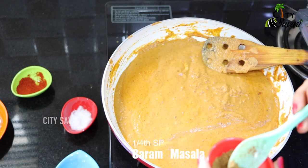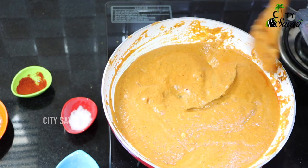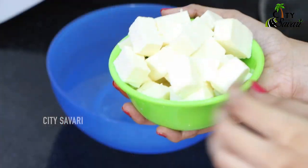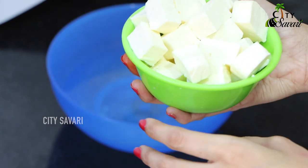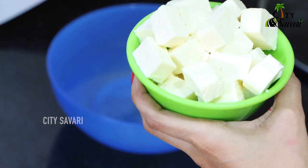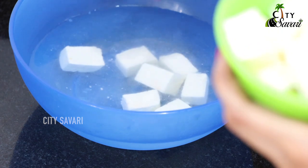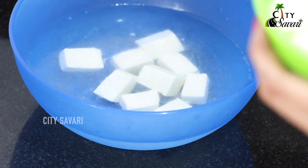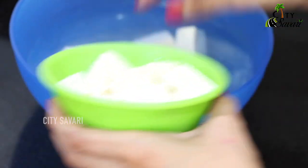I am just adding like a quarter spoon of Garam Masala powder to this. So I have taken around 250 grams of paneer and cut them into small cubes — you can vary the size according to your liking. I will be rinsing them in hot water right now. Why are we doing this? There are two reasons: first, it will make the paneer softer, and secondly, it will remove the raw smell from the paneer. Yeah, this is another tweak.